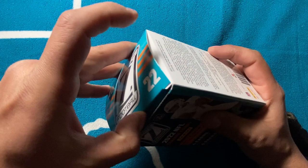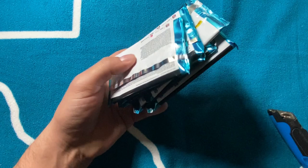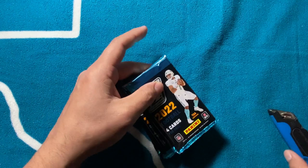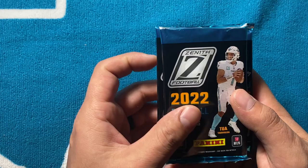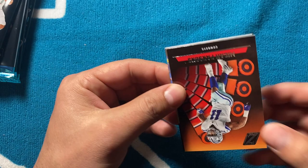You can get an auto or mem in each box — probably gonna be mems, but let's see. The autos I've seen pulled haven't been very exciting; they're kind of like the Playoff autos from last year, not very desirable on the secondhand market. But if you're a collector like me, there's still a lot of fun. Got two on the cover, two on the box, two on the packs — let's get to ripping.